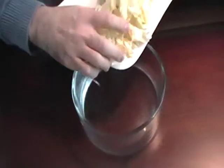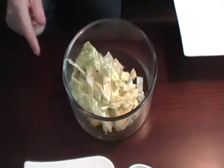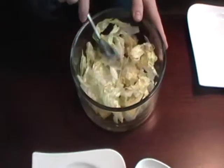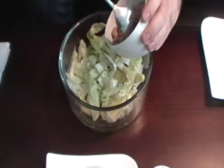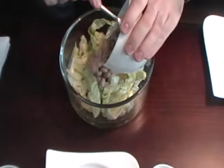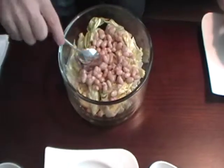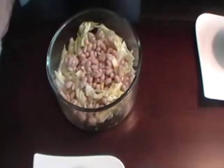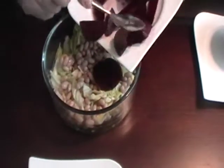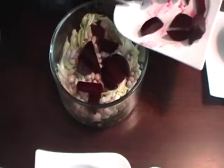First I put the lettuce slices inside the dish plate. Put the white beans on the top of the lettuce. Put the red beet on the top of the white beans.